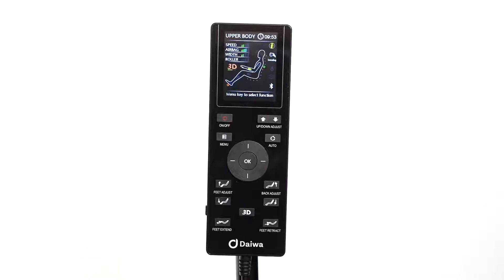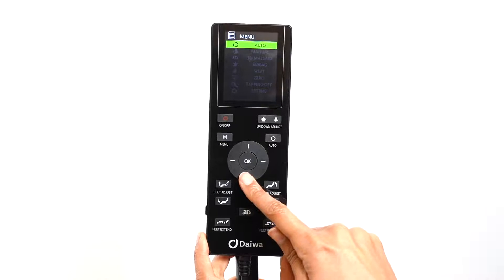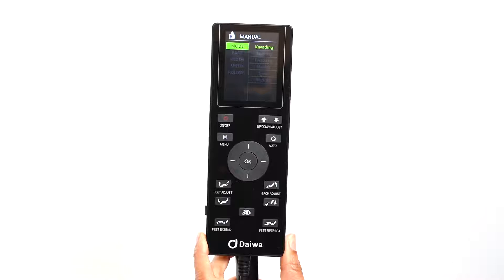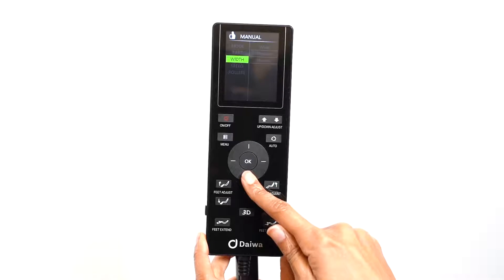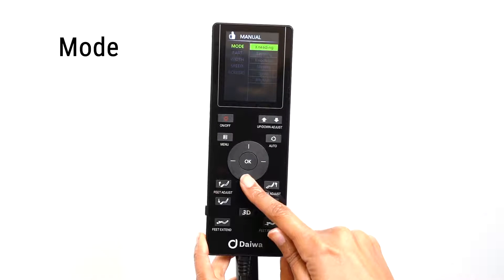To create your own customized massage experience, use the manual mode. Press the menu button and select manual. In the manual menu there are submenus: mode, part, width, speed, and roller. In the mode option you can select your desired massage type — you can choose from kneading, tapping, knocking, shiatsu, sync, and rhythm.